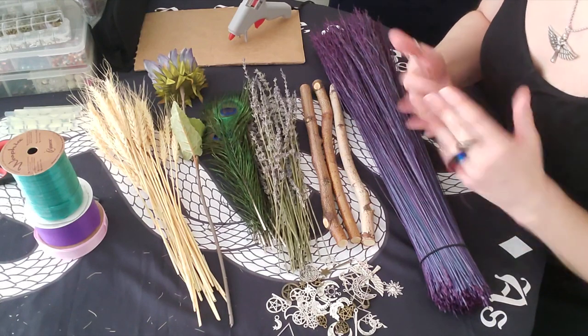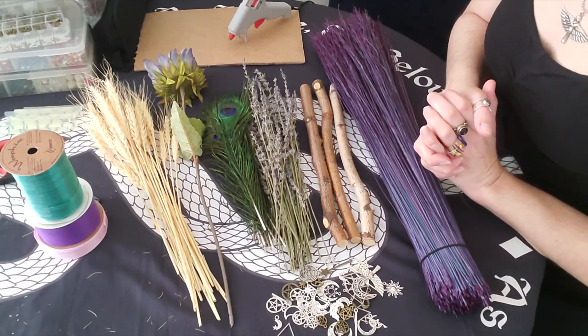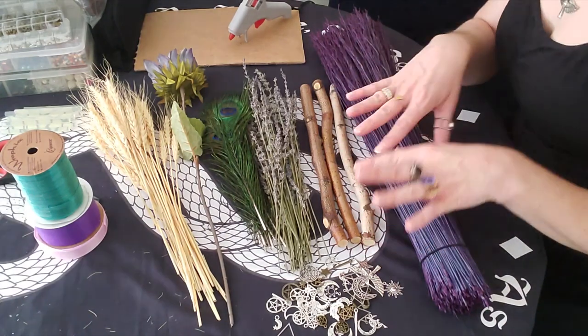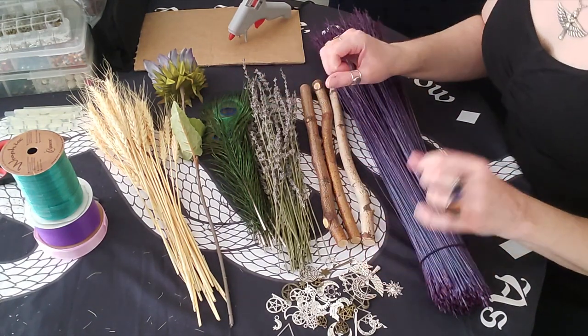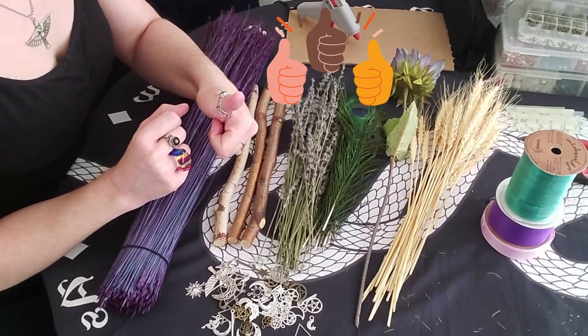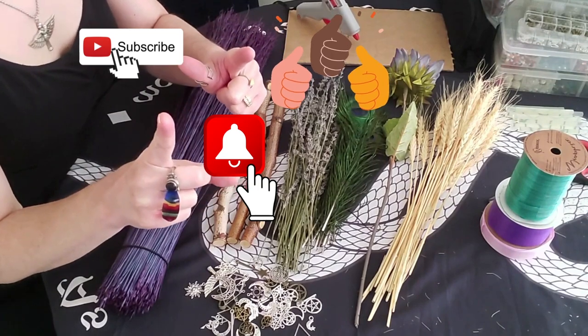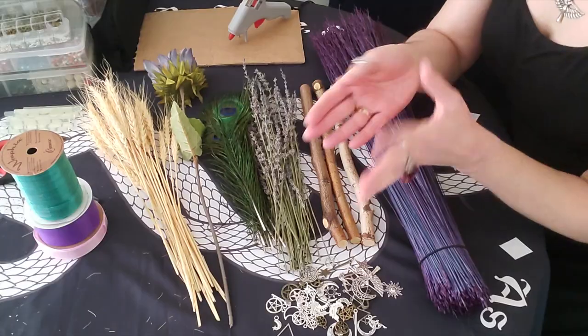I'm Rebecca Phoenix, and I'm a magical teacher for Simple Mystic Miracles. Welcome and thank you for joining me today. If you love getting crafty with your witchiness and want to see more videos like this, remember to like this video, subscribe to our magical channel, and turn on your post notifications so you always know when new magical content is coming your way.